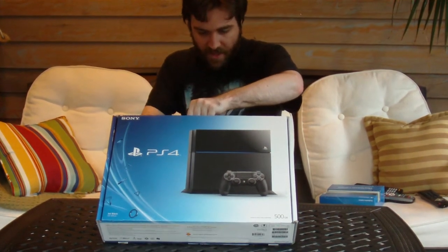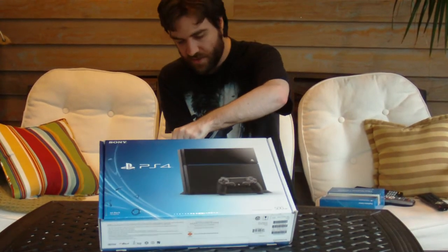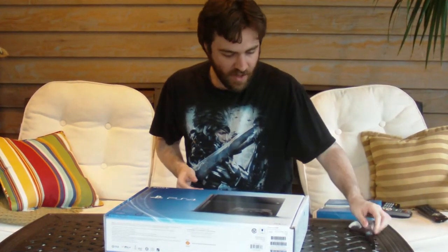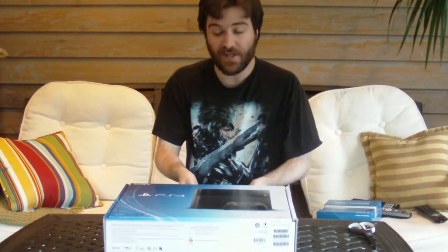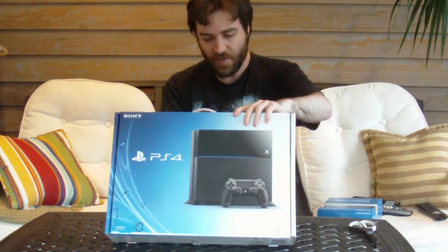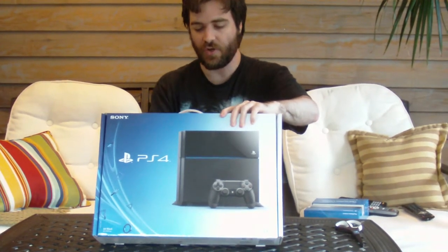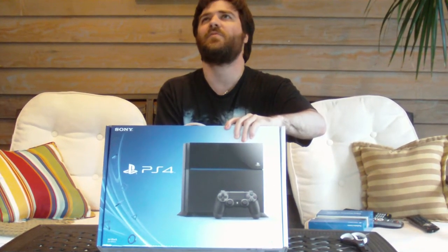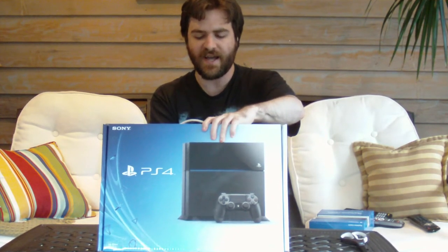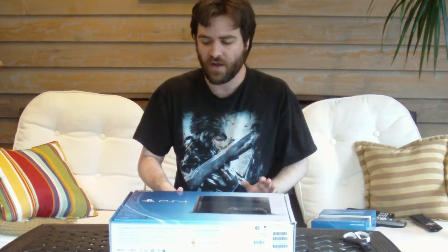I picked this up today at my local Best Buy. They had limited quantities — they've been having limited quantities of the PS4 pretty much since launch. PlayStation 2 had a very similar situation. When the PS2 came out around November 2000, you could not find it on any shelf in your consumer electronics store until probably around March or April of 2001 depending upon where you were.